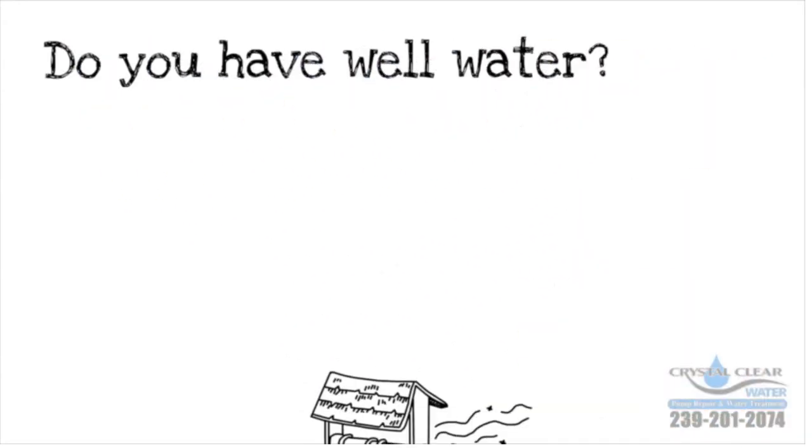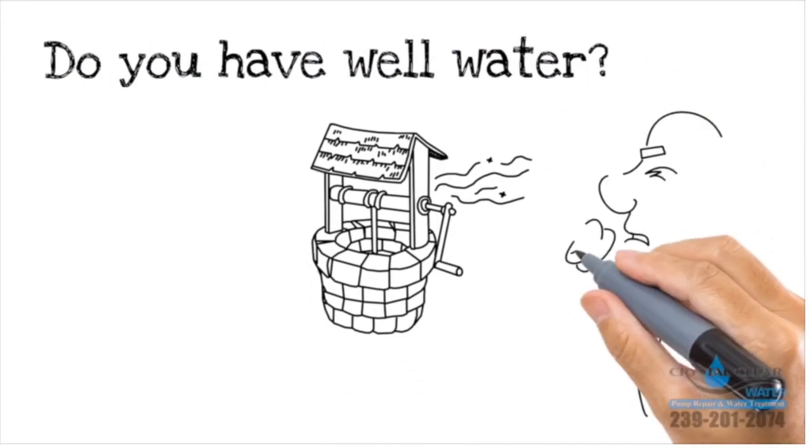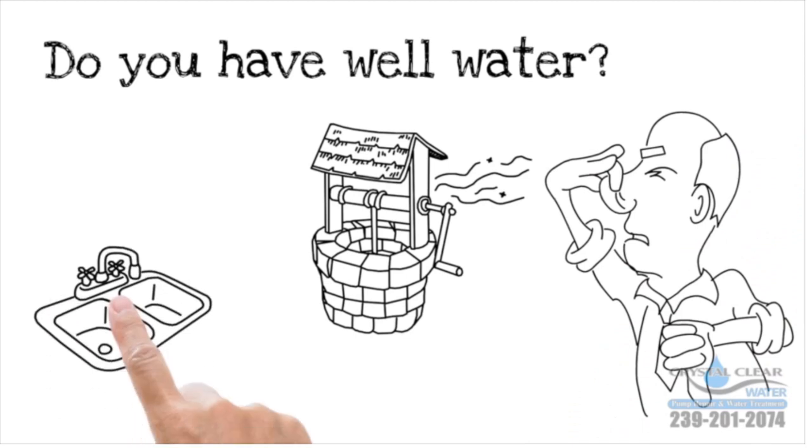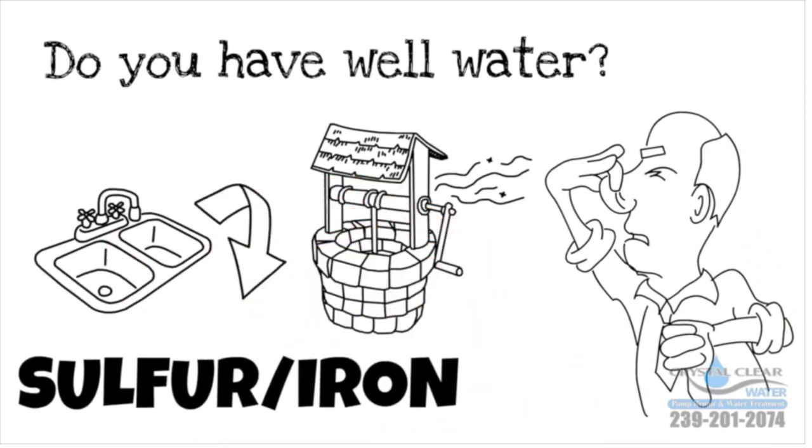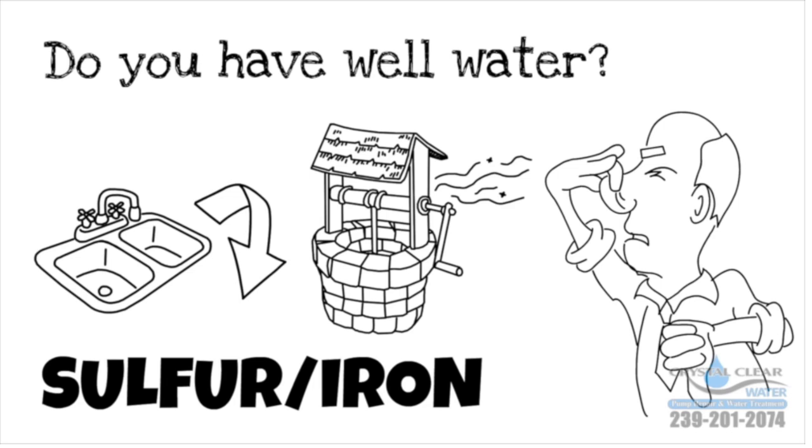Do you have well water? Ever notice the unpleasant smell of your water, rust in your sinks, stains on your laundry? That's sulfur or iron, and there's an easy way to remove it from your water.